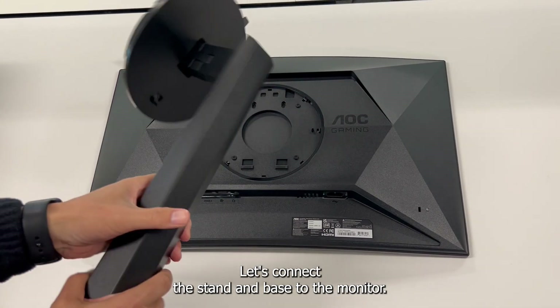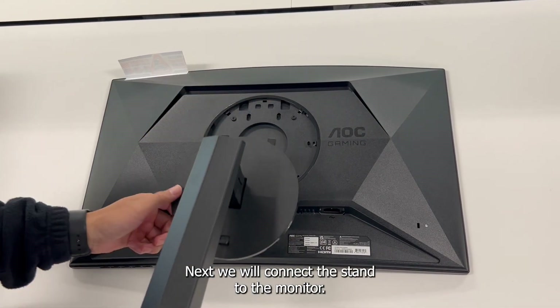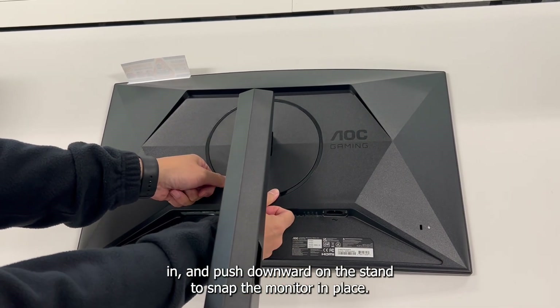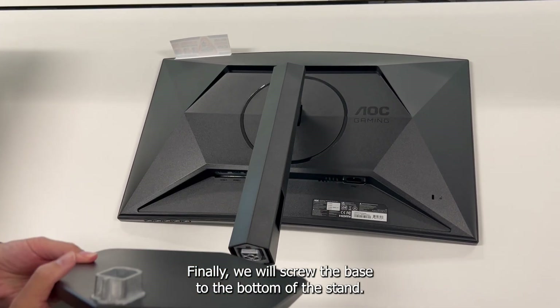Let's connect the stand and base to the monitor. First, we will lay the monitor on a flat surface facing down. Next, we will connect the stand to the monitor — slide the top of the stand at an angle so the grooves slide in, then push downward to snap the monitor in place. Finally, we will screw the base to the bottom of the stand.